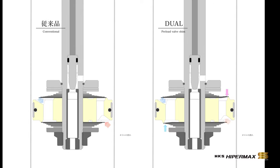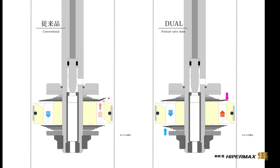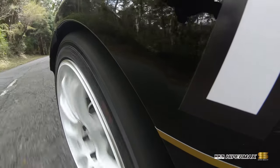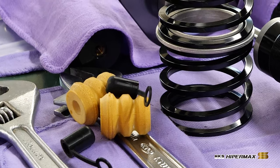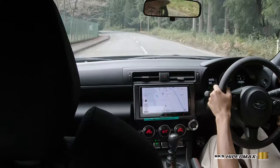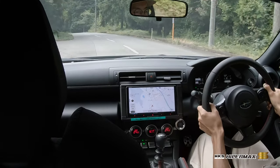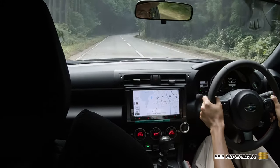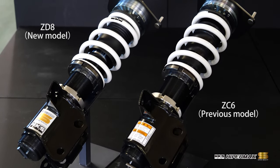By selectively using both PVS and dual PVS valve systems, the ideal dampening characteristics are tuned. New advanced bump stops have a softer initial impact. These combine to balance handling performance and ride comfort at the highest level. Warranty has been extended to three years, 60,000 kilometers, for longer peace of mind.